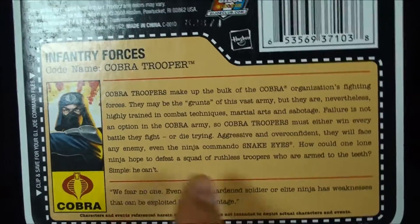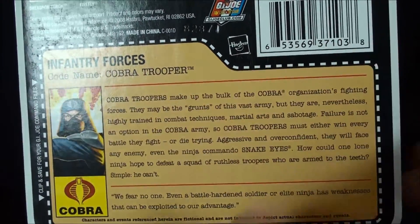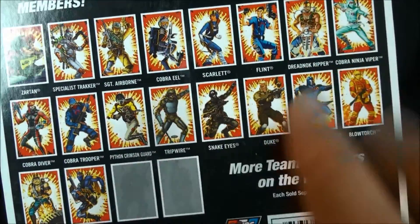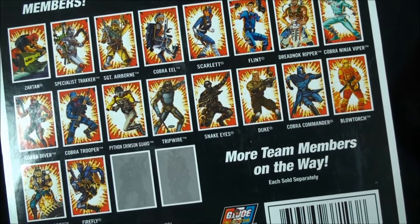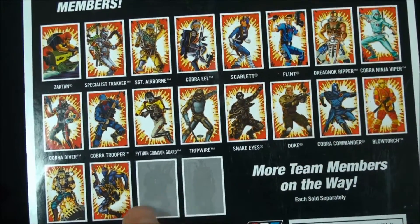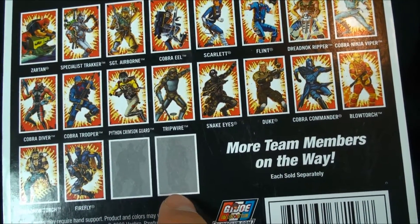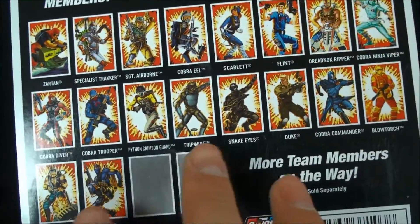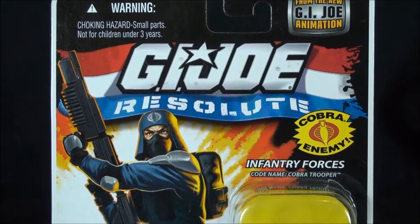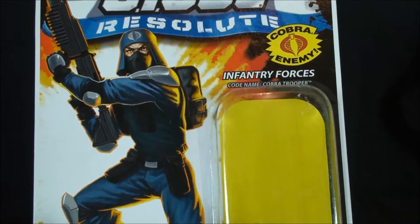Taking a look at the file card — this is from the era where they had 'clip and save for your GI Joe command files,' which was awesome. The fact that they brought this back is great. There were more team members on the way. On the card, there are silhouettes that look like maybe another Roadblock and possibly Falcon, but I'm not sure. This was a great time to be a Joe fan — these later waves were just phenomenal.